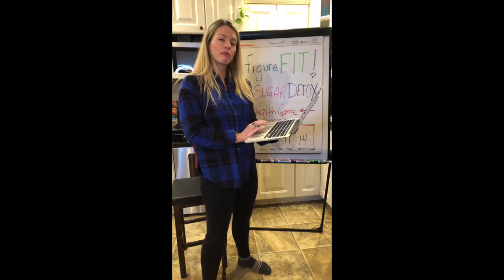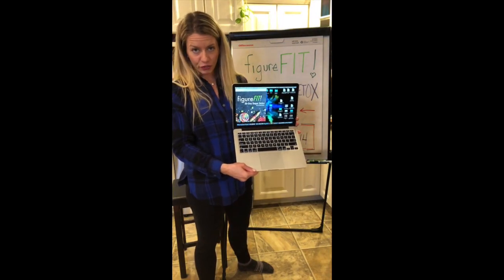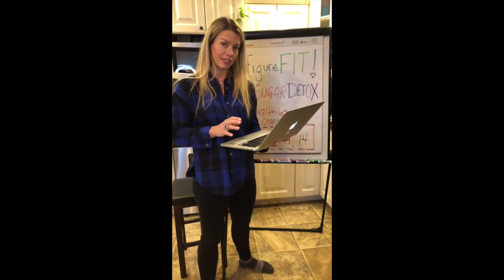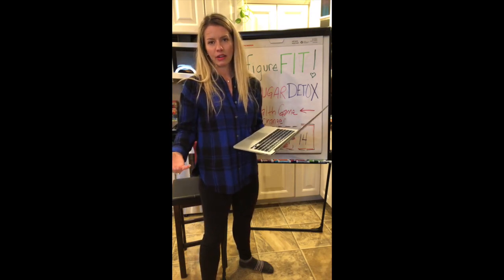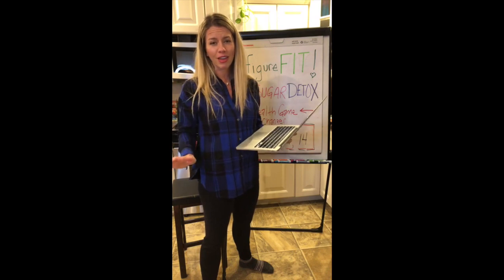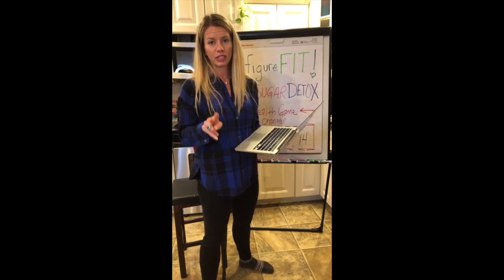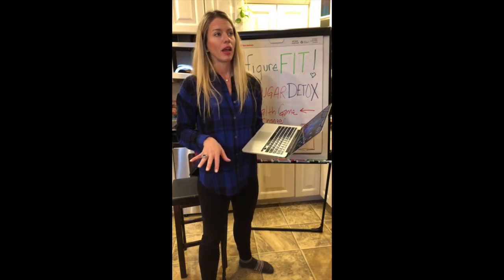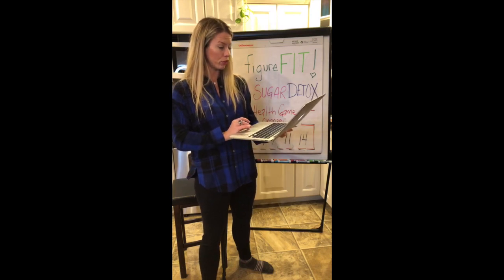A lot of you have been seeing this image recently — the Figure Fit Sugar Detox — and you can get this for free. It's a 30-day sugar detox. In my email I tell you a little about my story: when I first did this detox I cheated with just one thing. We had guacamole but no vegetables to dip, so I used pita chips. That was the only thing I cheated with, and I still lost four pounds in what was a 14-day detox.